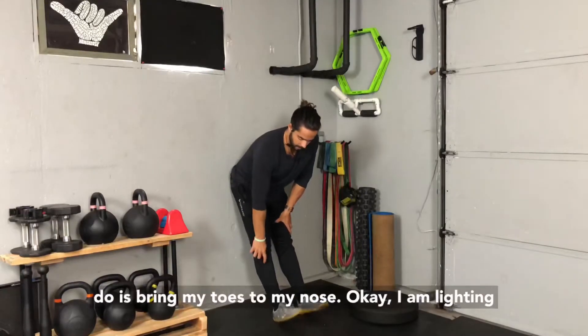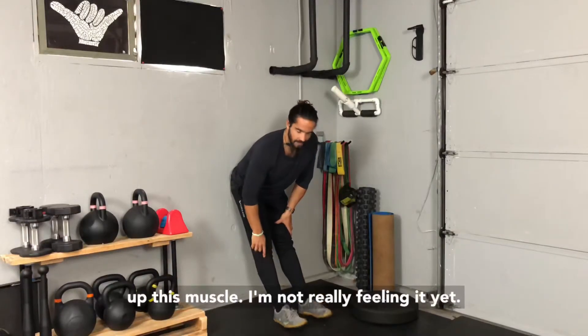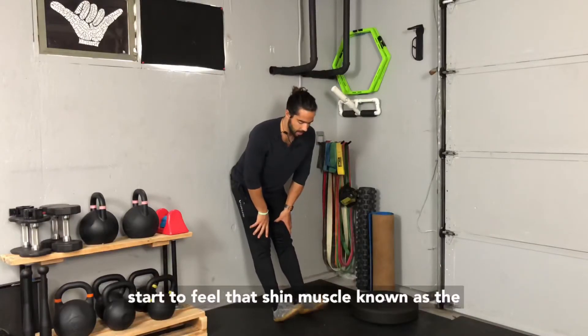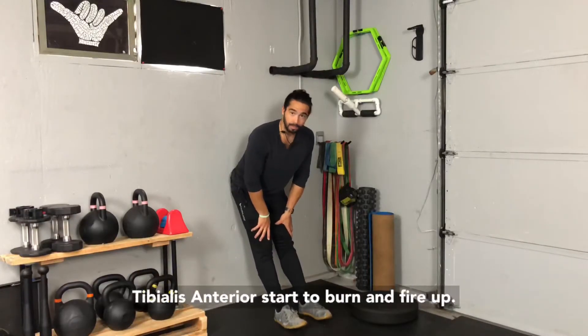I am lighting up this muscle. I'm not really feeling it yet, but after 10, 20, or 30 reps I'm really going to start to feel that shin muscle known as the tibialis, or the tibialis anterior, start to burn and fire up.